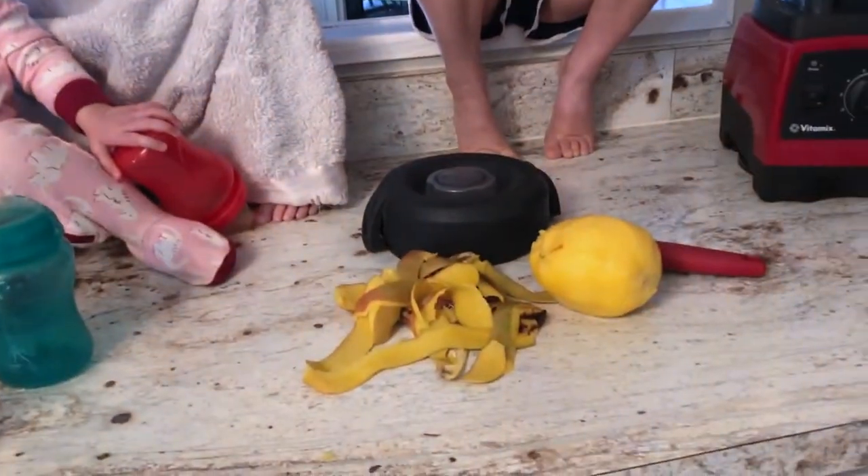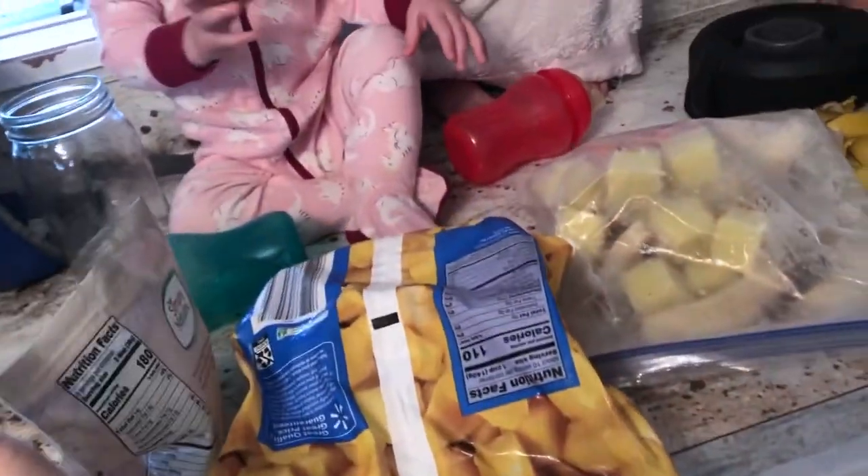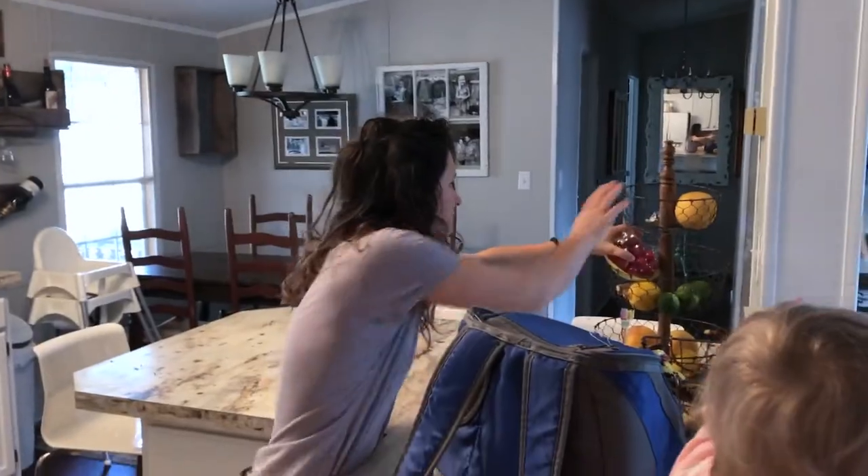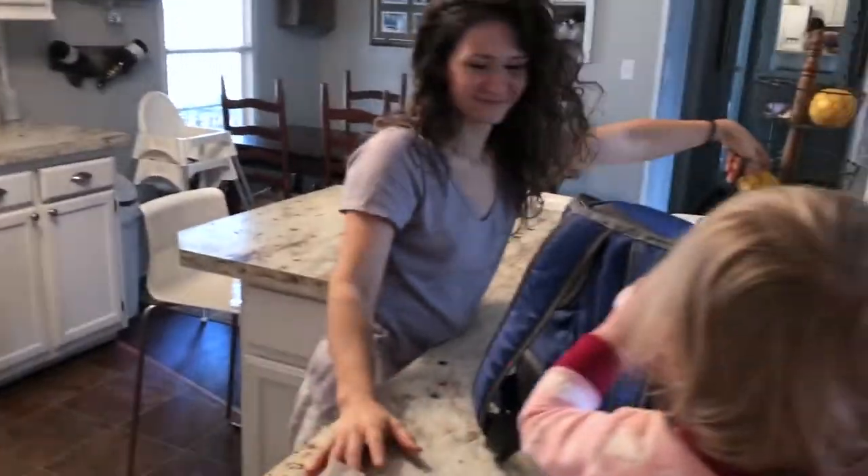Proper nutrition is something I'm always striving to make more balanced — for myself personally, as well as for my kids and my husband. With children I find it's a lot harder to implement good balanced nutrition, but one way I've found very successful is smoothies. Having a smoothie in the morning is a great way to start your day packed full of different nutrients, antioxidants, and it's very hydrating as well as a great way to start digestion slowly.